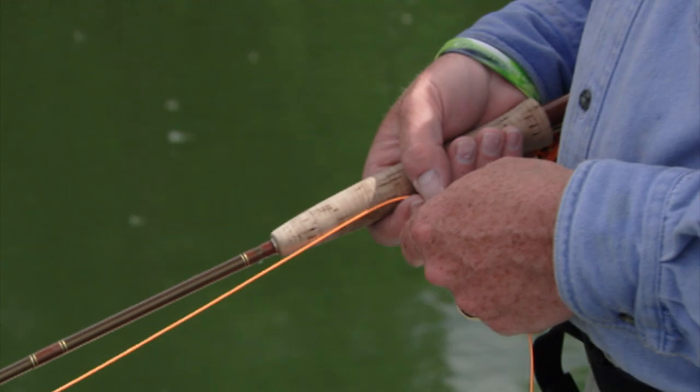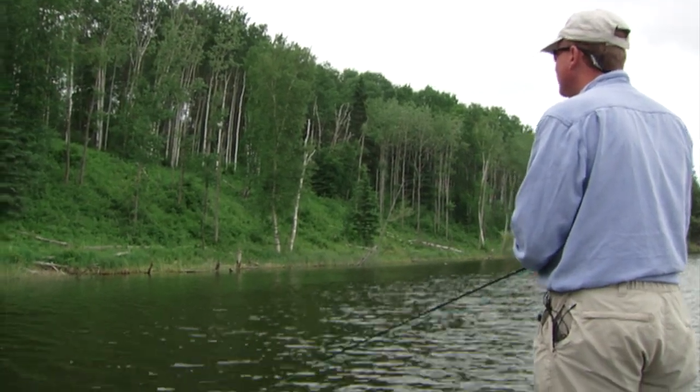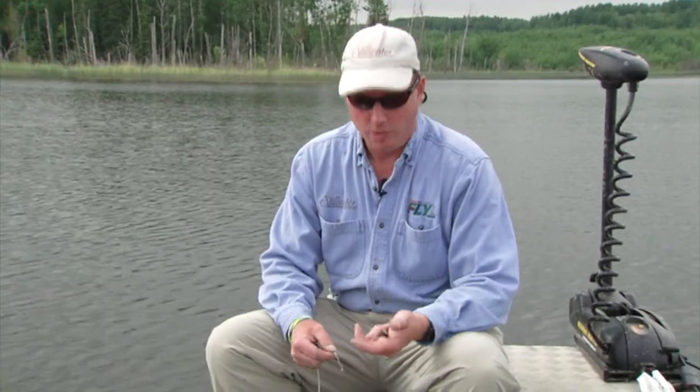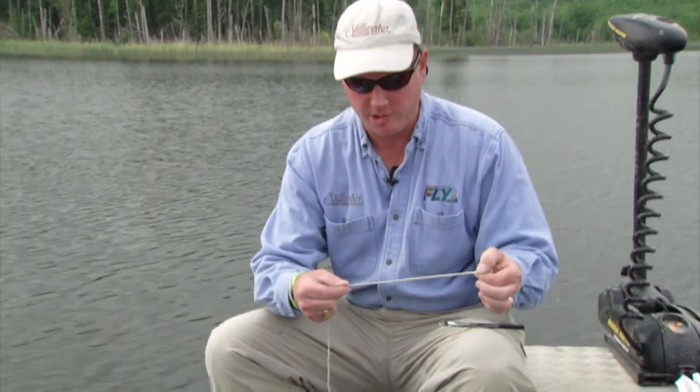When using a leech pattern, one way to give the fly more action in the water is to use a non-slip loop knot. Watch as Phil demonstrates how to tie the knot using a rope. What I'm going to show you now is my favorite knot for tying the fly on whenever I'm fly fishing stillwaters - the non-slip loop knot. To begin, I'm just using a piece of rope here so you can see.